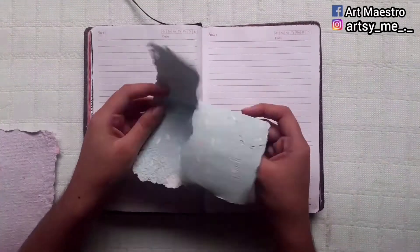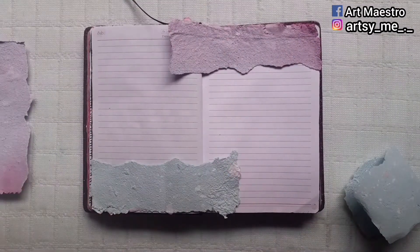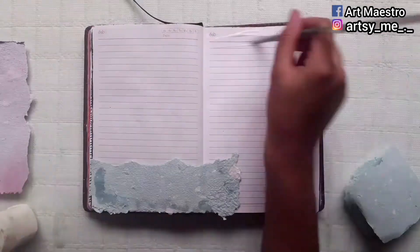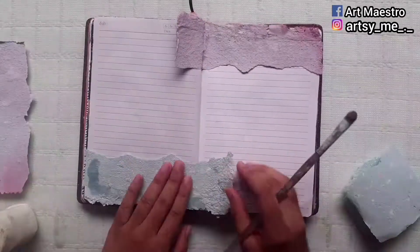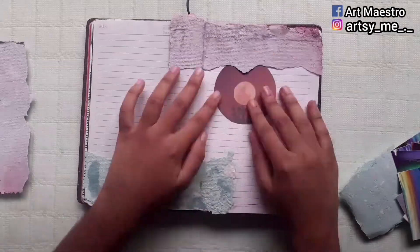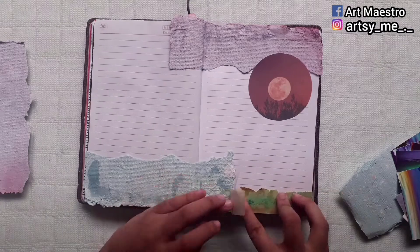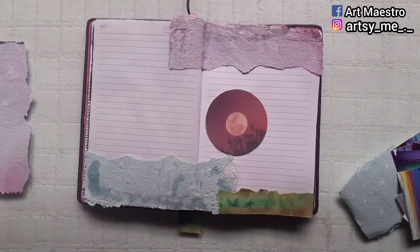First, I'm taking the handmade papers I made in my last video — check it out if you haven't. I'm gluing them on the two sides of my journal. One thing to keep in mind: these papers absorb water really easily, and since my liquid glue is watery, it was absorbing a lot more glue than usual, so keep that in mind.